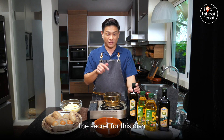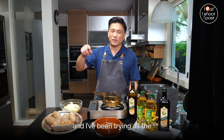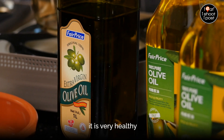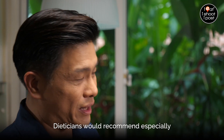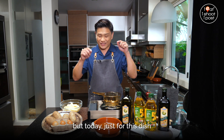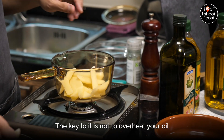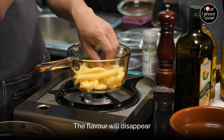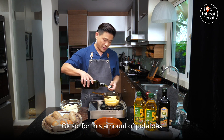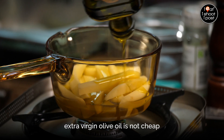Extra virgin olive oil is the secret for this dish. I'm using today the FairPrice Extra Virgin Olive Oil. I've been using a lot of FairPrice products this year, trying all the different things when I go to the supermarket, and I find that the FairPrice product is not bad. The thing with olive oil is it is very healthy because it's very high in mono-unsaturated fats. Dietitians will recommend it, especially if you are trying to lower your cholesterol levels. In general, you never cook with extra virgin olive oil, but today, just for this dish, we are going to cook with extra virgin olive oil. This is a luxury because extra virgin olive oil is not cheap.